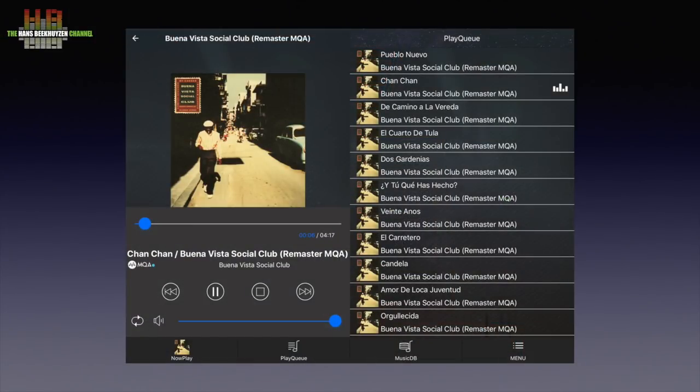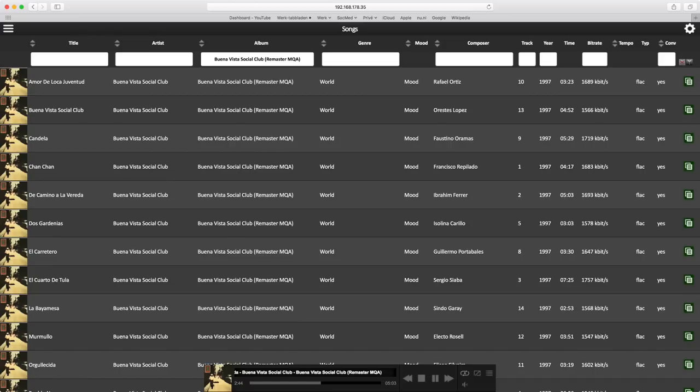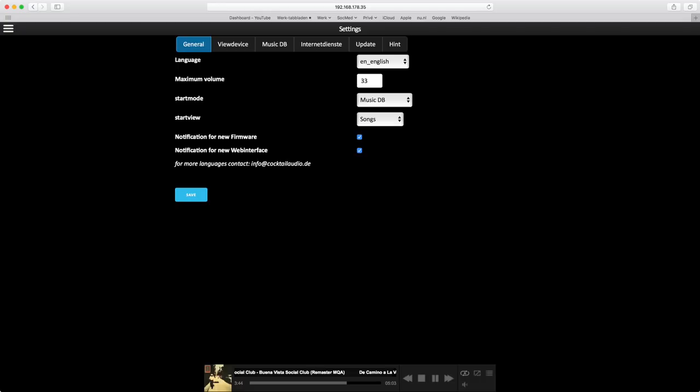Since the N15D only has the volume knob on the front, you have to control it using a smartphone, tablet or computer. The MusicX app is available for both iOS and Android, while on a computer — and also on a smartphone or tablet if you like — you can use the HTTP interface by opening the browser and typing the IP address. There is no point going over the user interface in detail: if you're used to another UI, this one needs getting used to, and vice versa — perhaps with the exception of Roon. People who like to use their own folder structure will be pleased, as when using the browser you can fully do this.